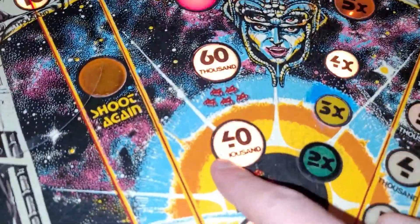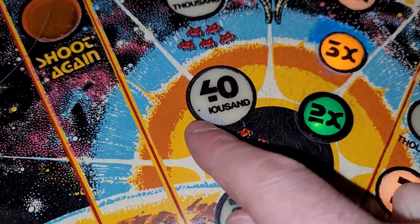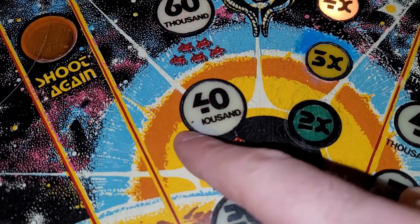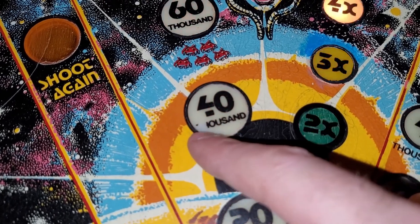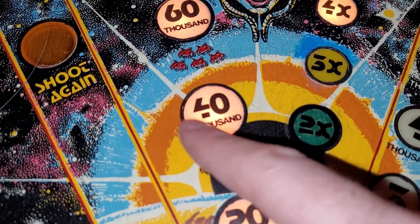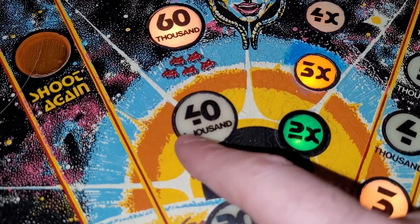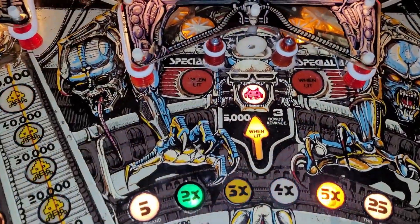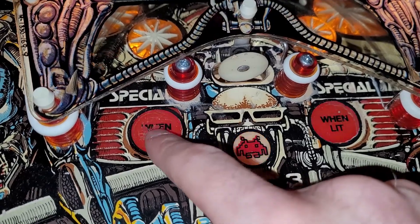The 40,000 insert is missing a couple of letters — the T and half of its H. I'm not too concerned about that. I don't want to put a whole insert decal over that just for those two letters, and I'm not gonna try and write it in there. I'm trying not to have to clear coat everything — I'm trying to be somewhat selective about where I clear coat. Same with the 'when lit' insert — it's missing a little bit of its lettering. I'm gonna leave that.